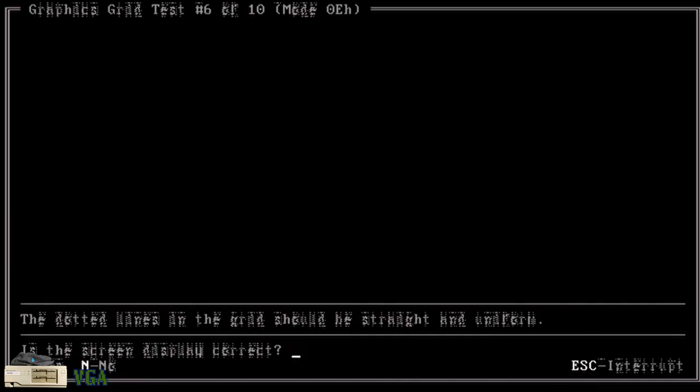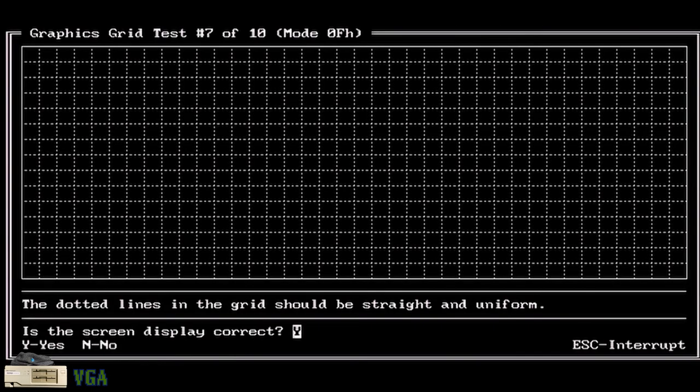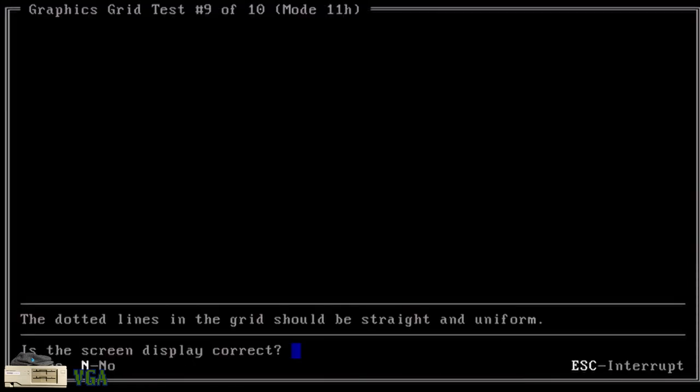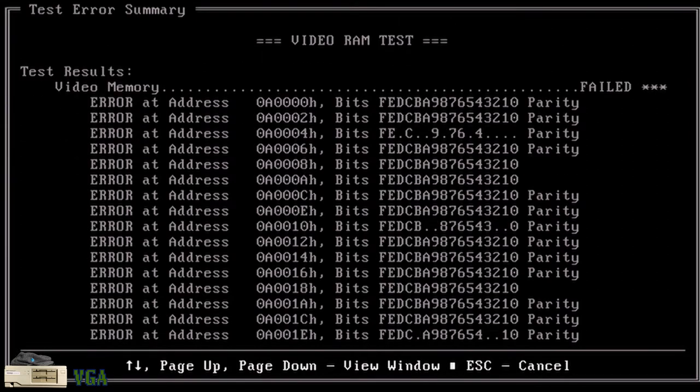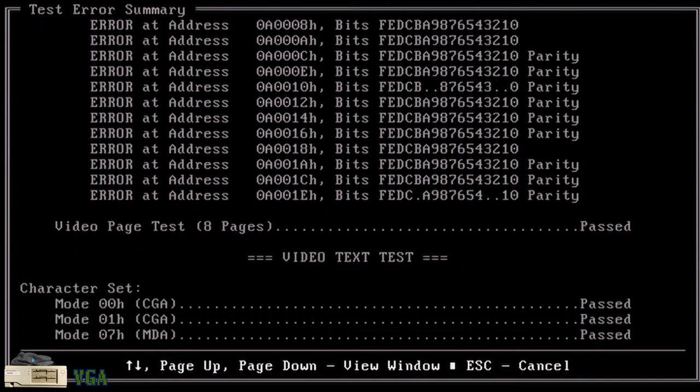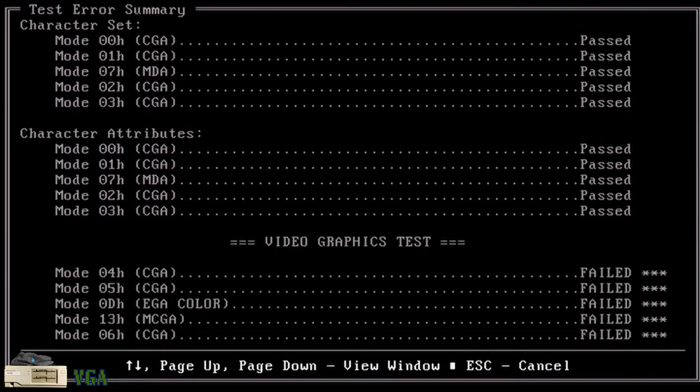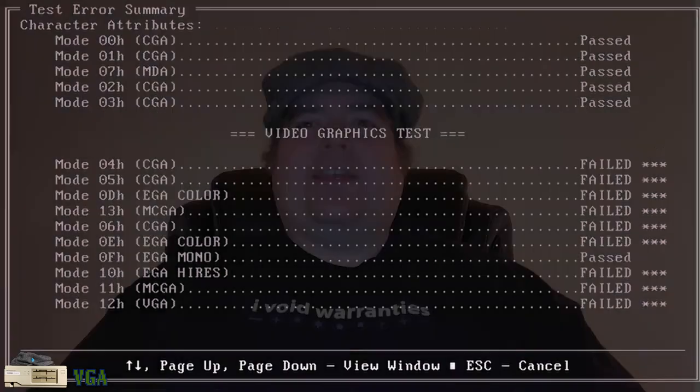Tests 4, 5, and 6 are also failures. Finally, a grid — Test 7 passes. But tests 8, 9, and 10 also fail. Here's the result of the CheckIt video tests on the VGA card: 25 failures. Looks like I need to get my order for replacement memory chips in before the Chinese New Year if I'm to get this card working this month.